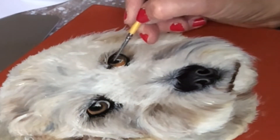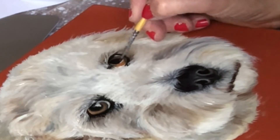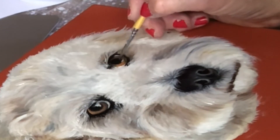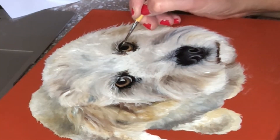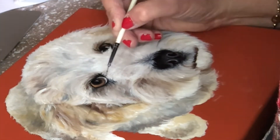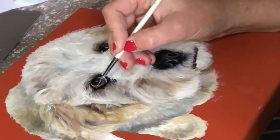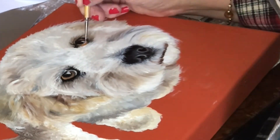The white highlights on the eye are just so satisfying, because the eyes just suddenly start to look so lovely and real. I'm really getting into the details here, and I am a bit of a detail freak. If you've watched any of my other videos, I am detail-oriented — that's how I roll.